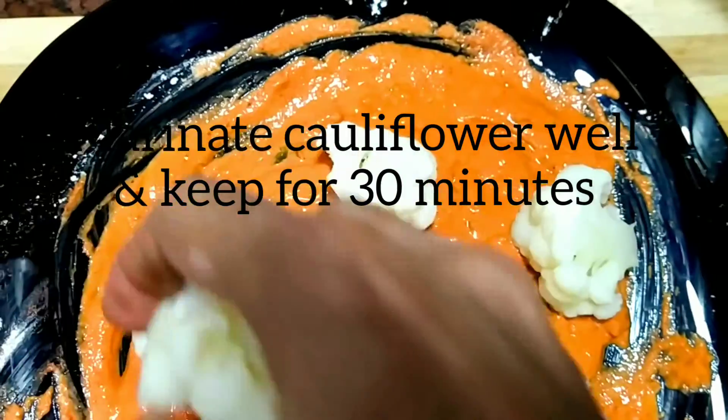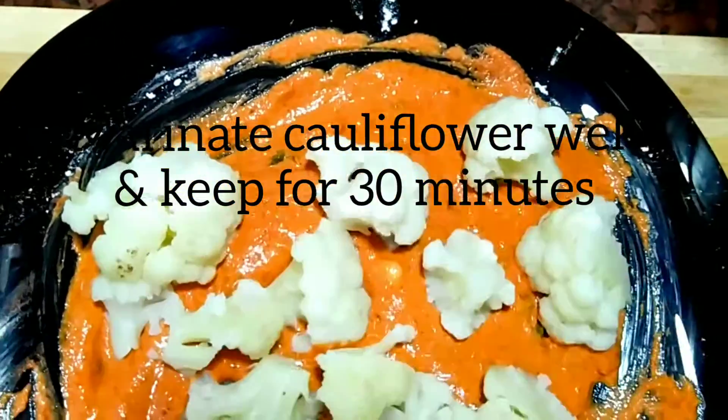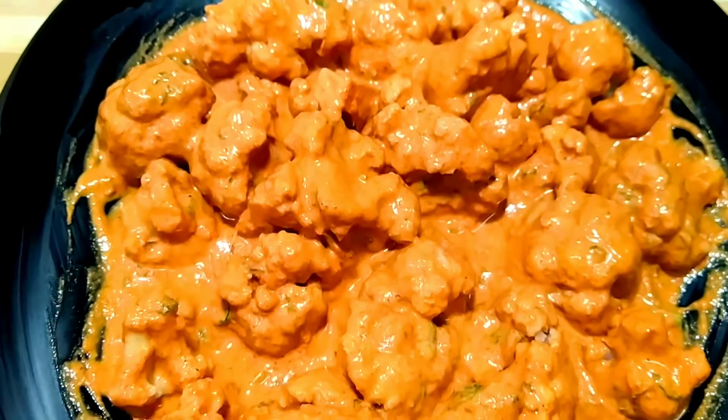Now add the cauliflower florets and marinate well. Keep for half an hour to one hour. The cauliflower florets are now well marinated.